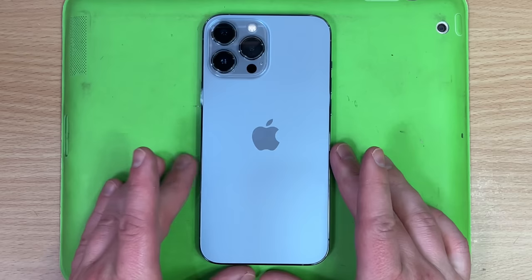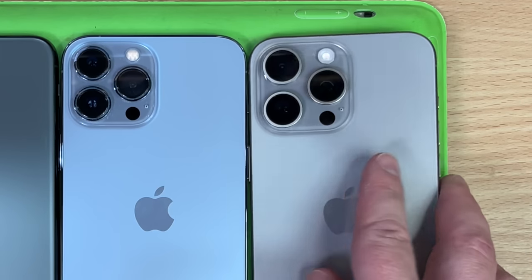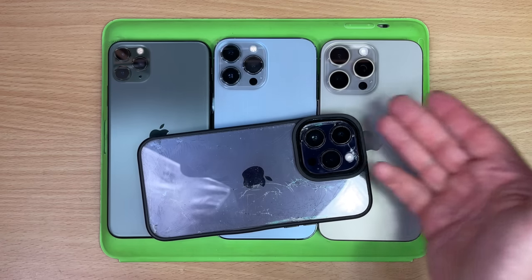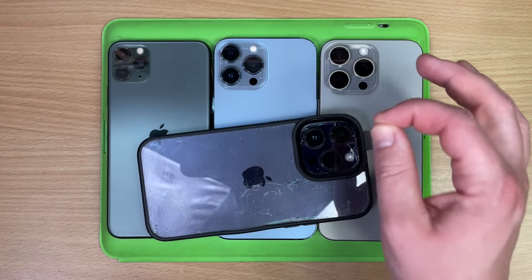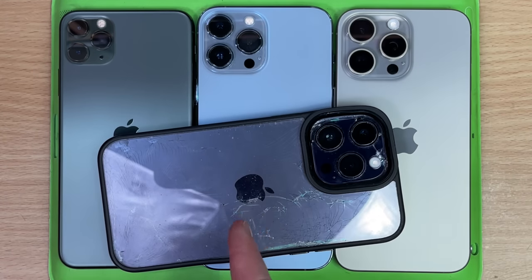A new iPhone. Wait, or is this one the new iPhone? Or is this the new iPhone? It's quite clear that Apple really has zeroed in on a design style here. We got an 11, we got a 13, a 14 — sorry, mate.